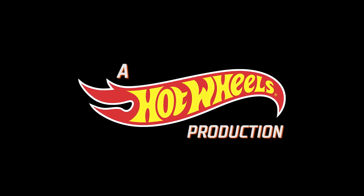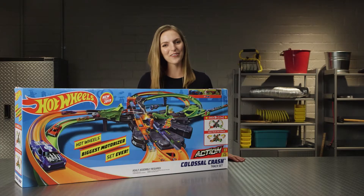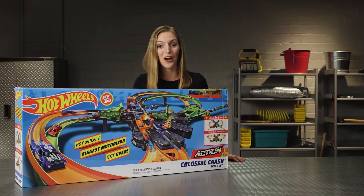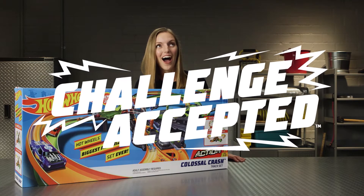A Hot Wheels production with Abby from Hot Wheels. Hey Hot Wheels fans, my name is Abby and today I'll show you how to assemble the Hot Wheels Colossal Crash track set. Are you ready? Challenge accepted!